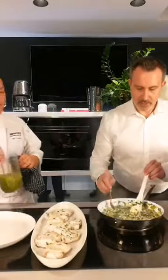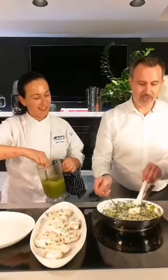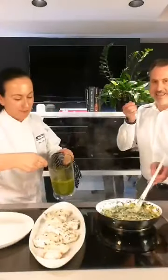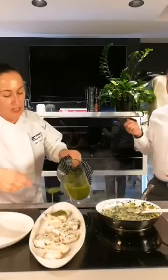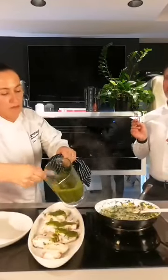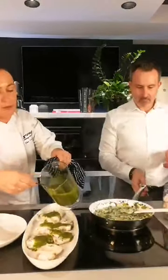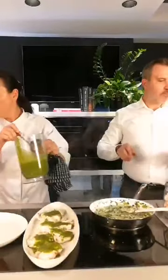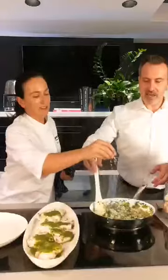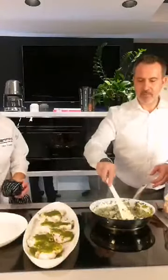I've got to try this risotto — I think it looks nearly done. It's got some really nice bite to it. Does it need more lemon? Maybe a little bit more salt and pepper? I think just a little bit more seasoning. But we're just there and it's got that bite — al dente.